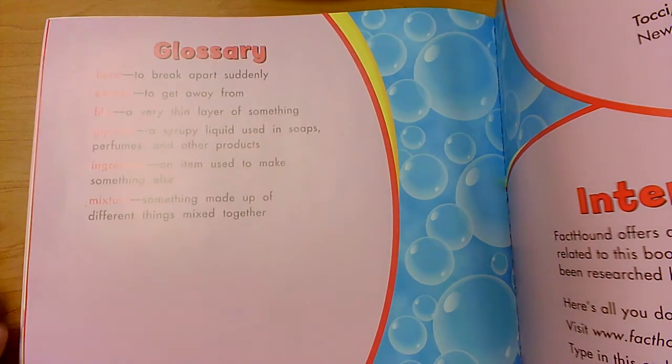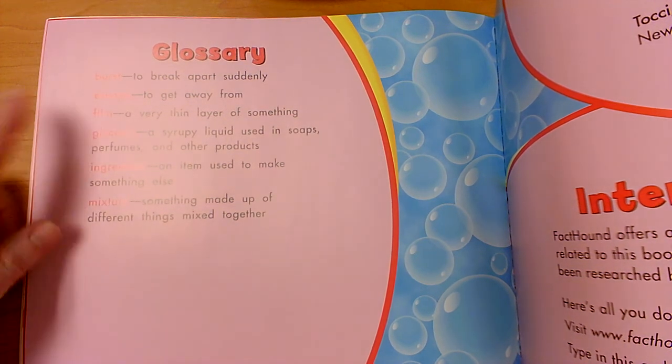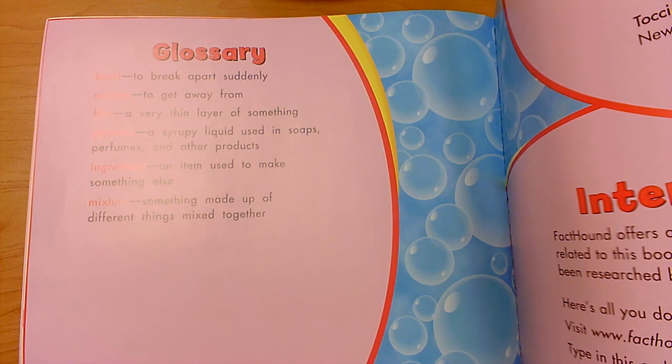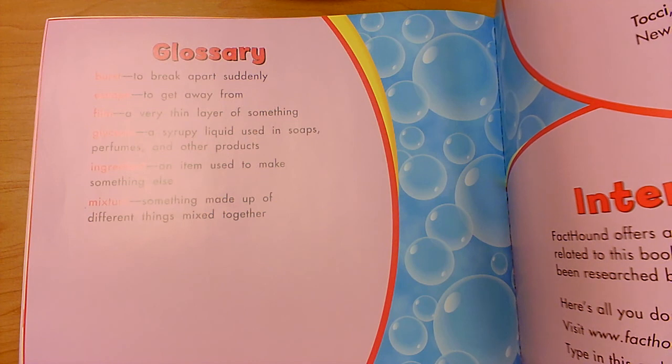To burst means to break apart suddenly. Escape means to get away from. Film is a very thin layer of something. Glycerin is a syrupy liquid used in soaps, perfumes, and other products. An ingredient is an item used to make something else. And a mixture is something made up of different things mixed together.